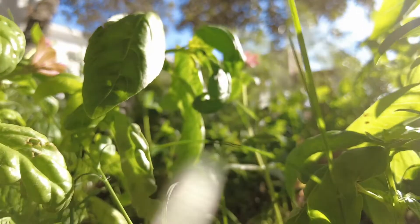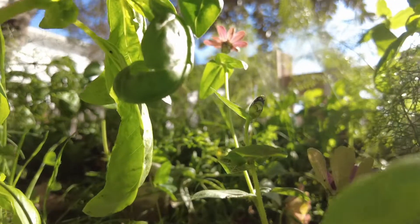Once your seedling has reached a height of 10 cm, you can transplant it in your garden.